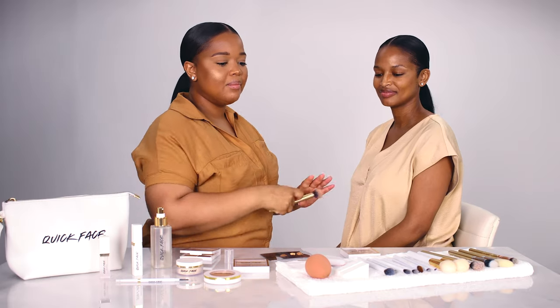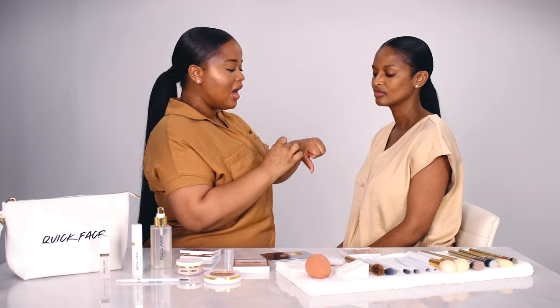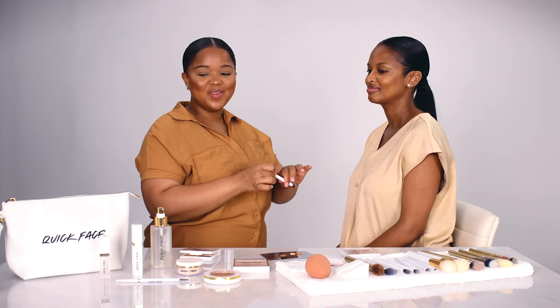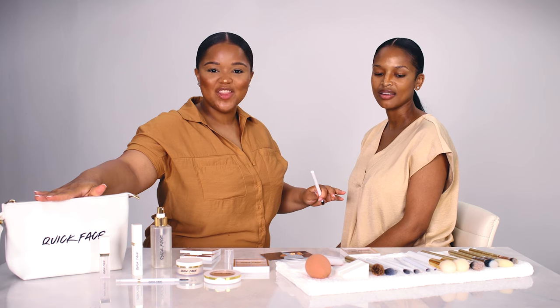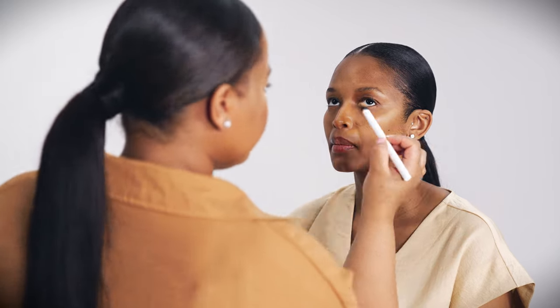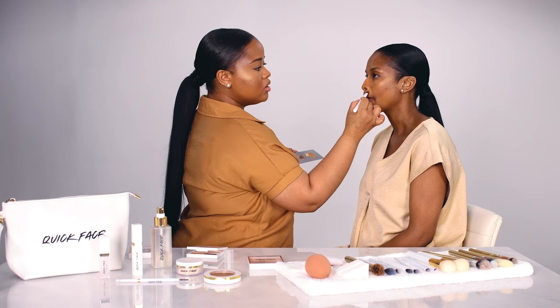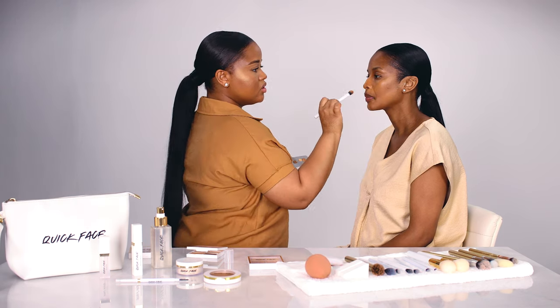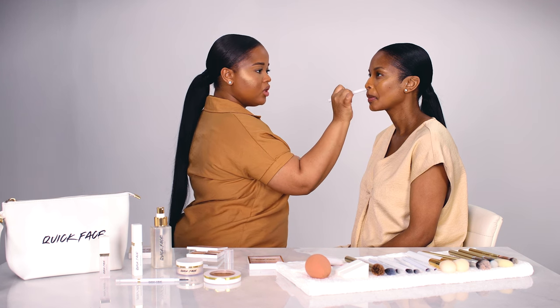As a makeup artist, the main question I get is: I just want to learn how to do a brow, I just want to learn how to do a simple face and what products to use — and all you need is in this bag right here. I'm applying the shade closest to her skin tone directly above the contour, making sure to really get into the crevices of the skin, especially around the nose.